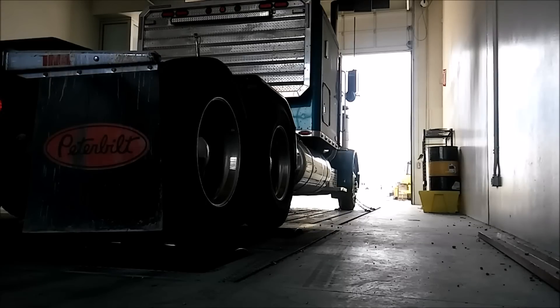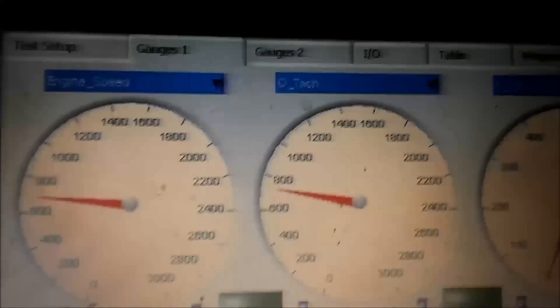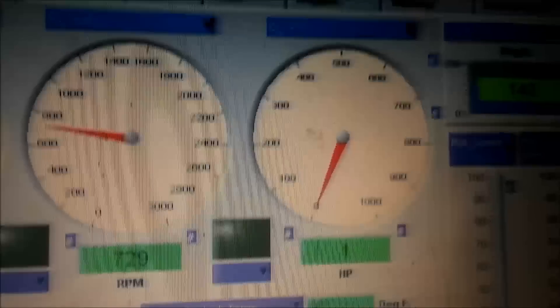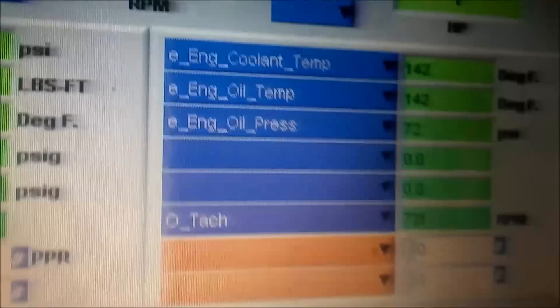Here's the truck starting up. It's going to be put in gear in 7th gear high, and then it's going to idle. We'll just be able to go up to 25 miles per hour. Here's a view of the inside of the cab — this is the dyno controller. You can see the engine RPM on the left. I've got no boost yet because we're not on the load; we're just idling.